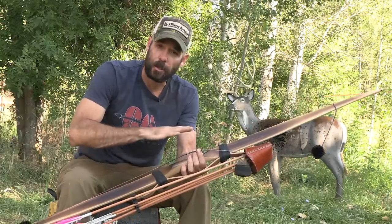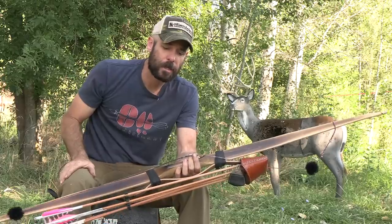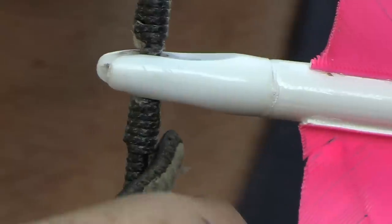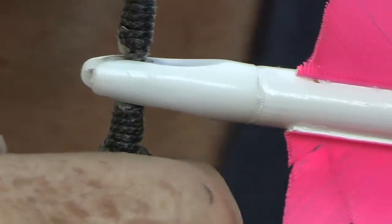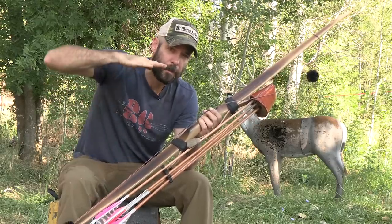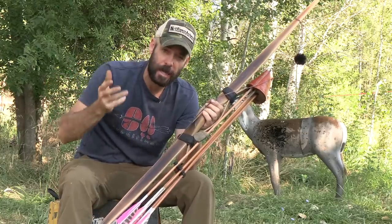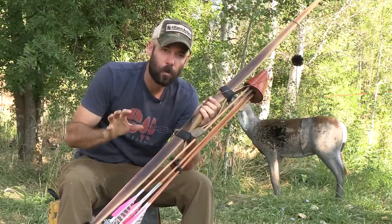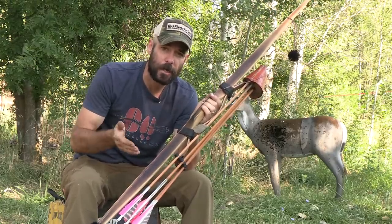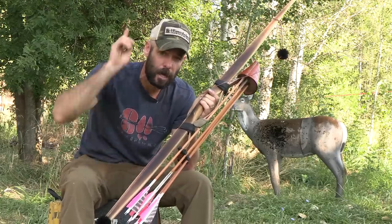The reason I have two nock sets is: first, in a hunting situation I can feel those nocks without even looking and get my arrow nocked in the right place. Second, when the bow is strung I take my tab and slide it up the string until it hits the bottom of the bottom nock, which brings my string hand down the string just a little bit. That raises the back of the arrow up, gets it closer to my eye, and aids me in aiming. I've got other videos linked in the description that explain how I aim using string hand position.